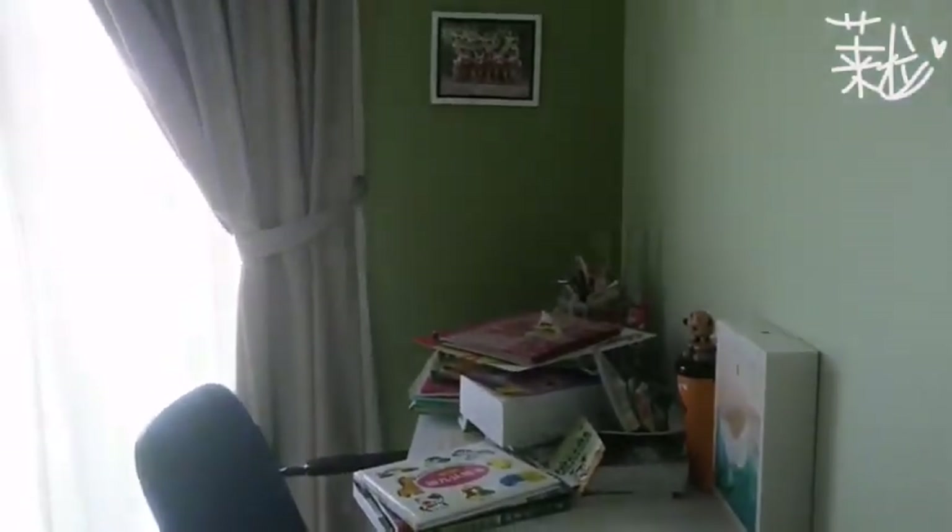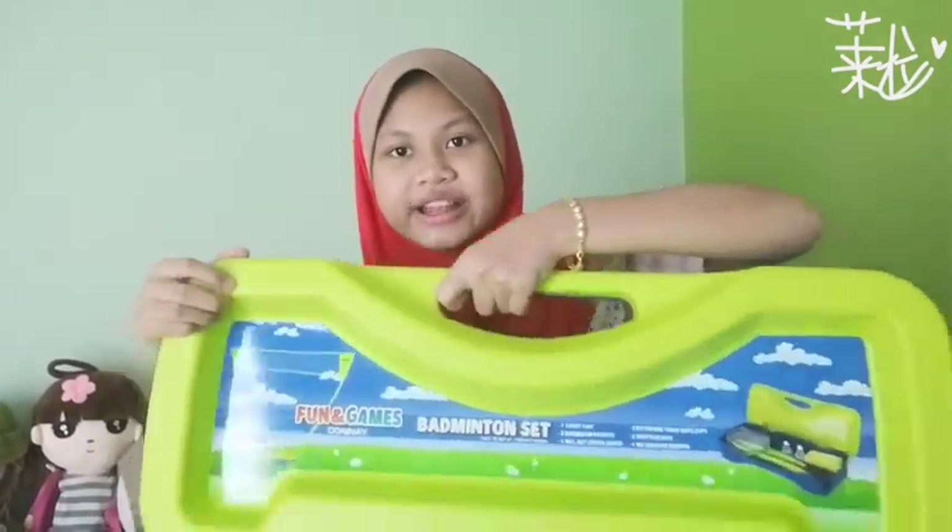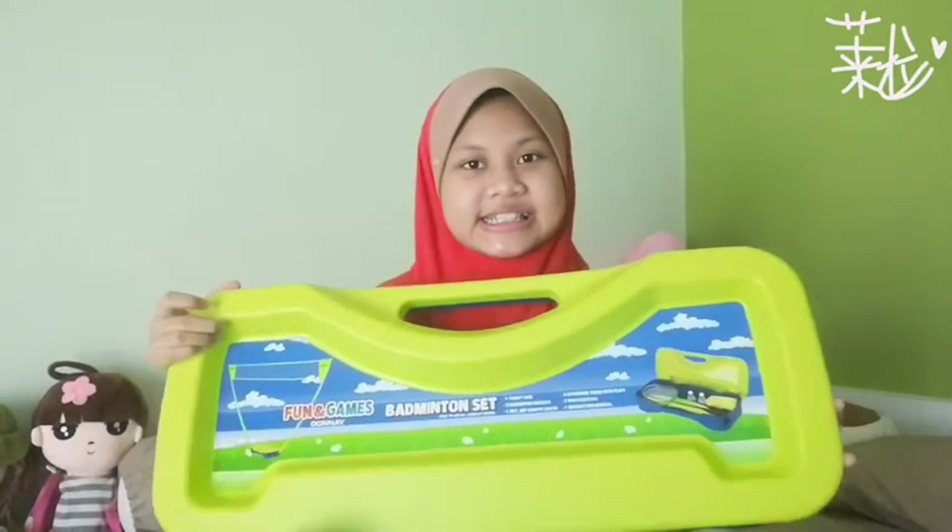Assalamualaikum! Leila here. Do you see it? It's full of books. I'm going to unbox fun games. The company name is Fun and Game. So basically it's a...